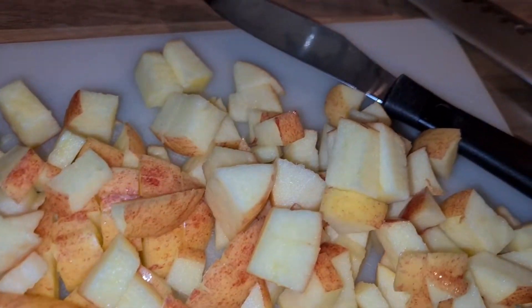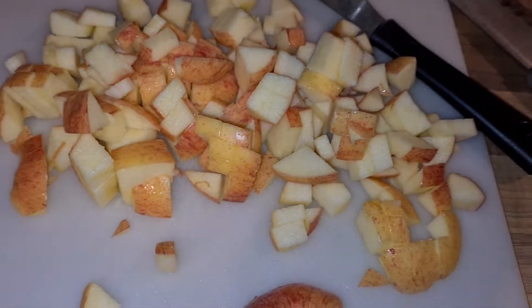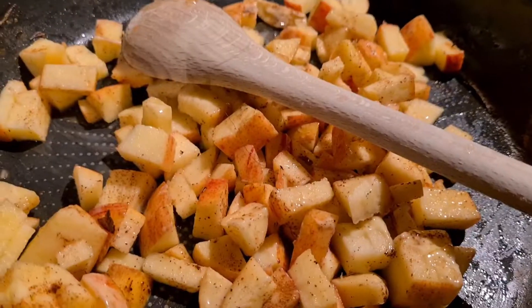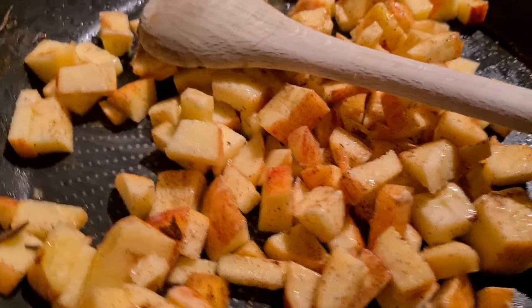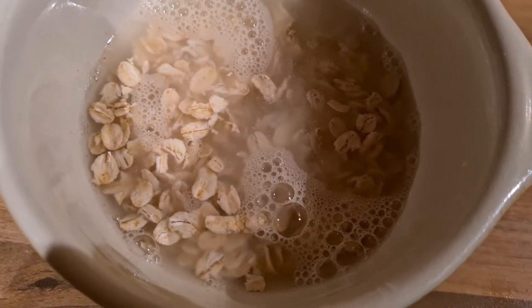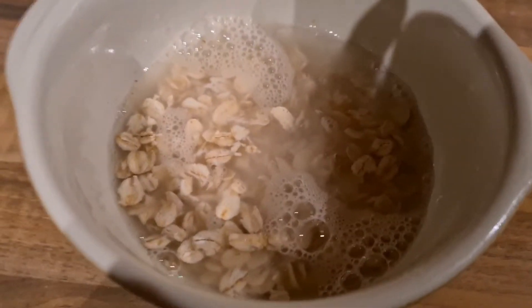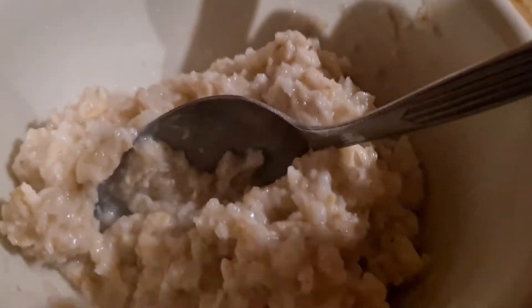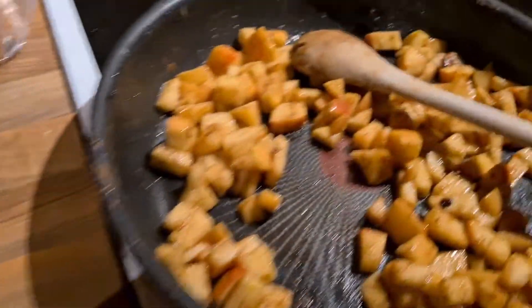I'll also make a recipe with apple and oatmeal. I'm just frying up some apples cut into small pieces, then adding some cinnamon and honey. I made my oatmeal in the microwave with some water — it really only takes about two minutes — and then I'm just gonna add my apples.